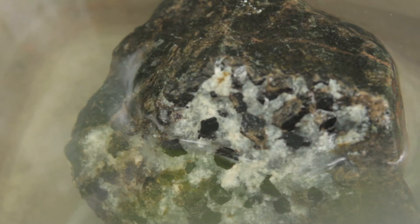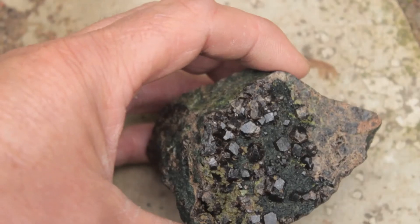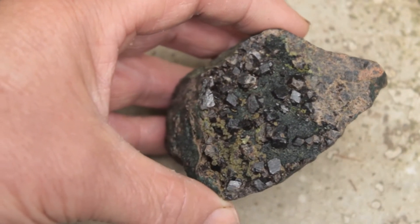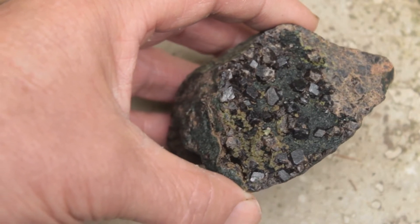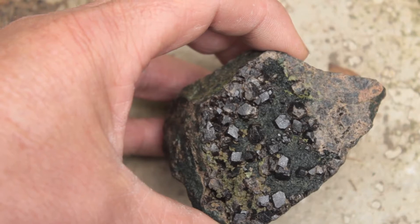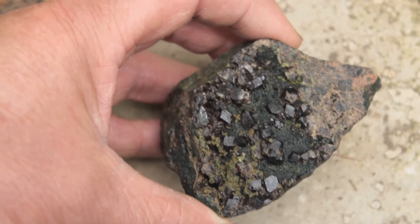Here's the muriatic, which is also known as pool acid. There it starts — let's see when it finishes. The calcite has dissolved off the face.